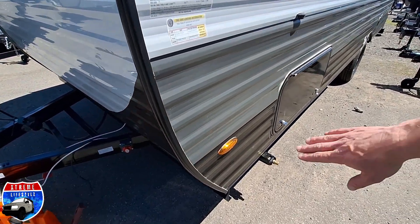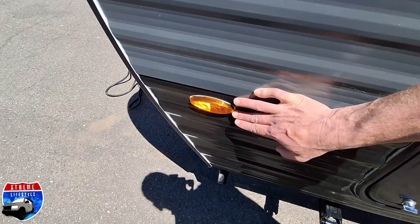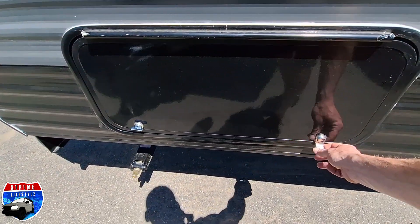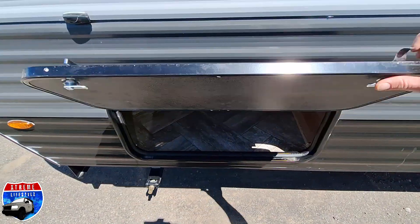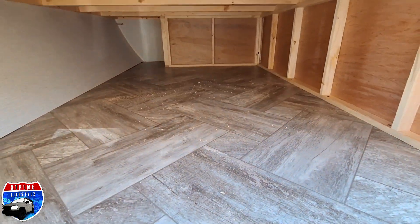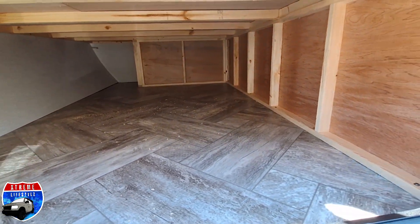Going over onto the side, we have our four marker lights at all four corners — they run off our running lights only. Outside storage has only one access door, but it is a large outside storage area with access underneath the bed on the inside.